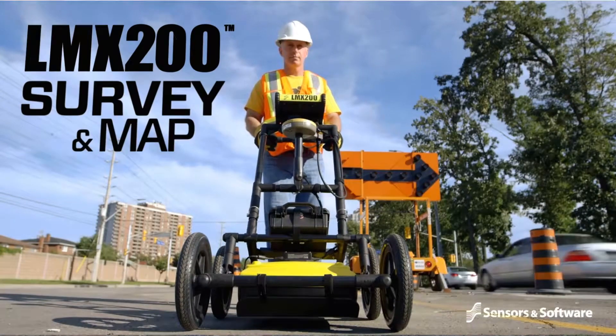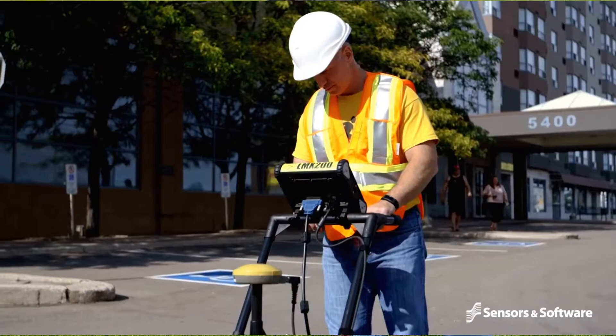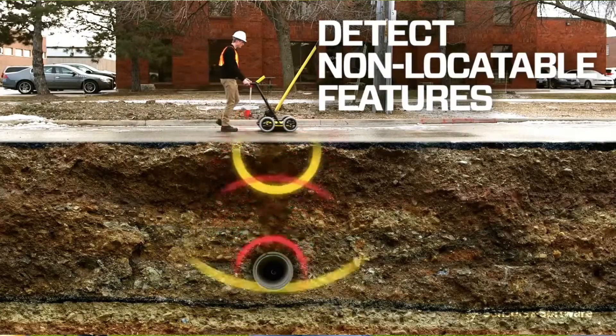What this is, is a ground penetrating radar. Basically, it beams the signal down — an RF frequency — and it receives it coming up. The things that you want to watch out for: wet clay is going to hinder that. It absorbs the signal some.